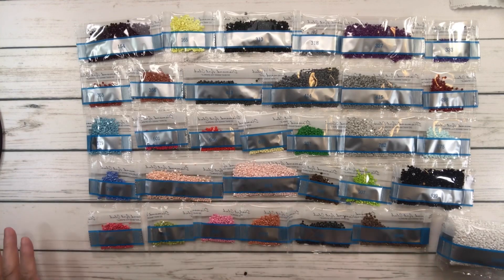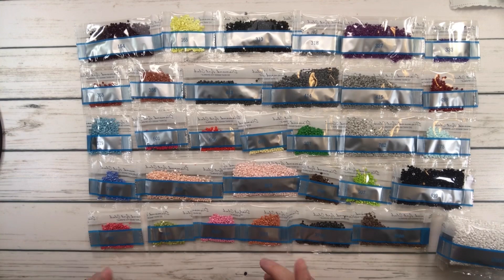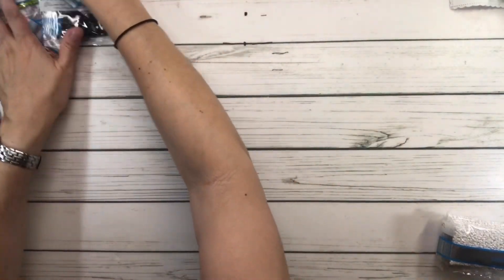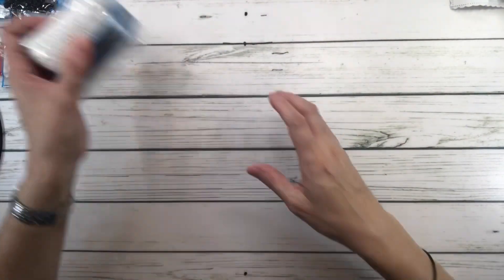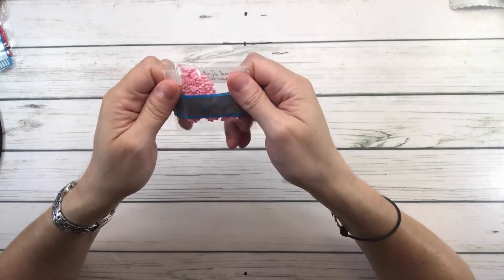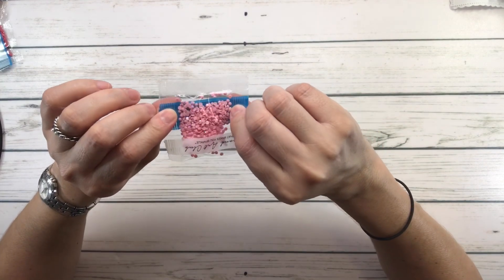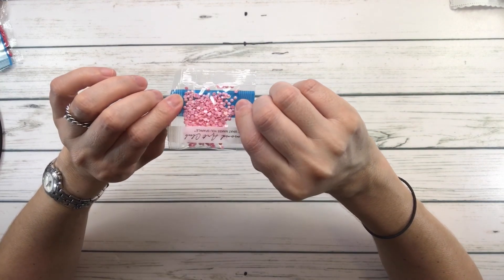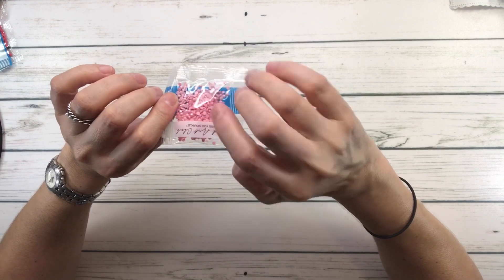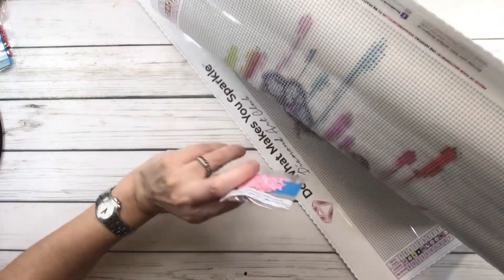Very beautiful colors! Now for the AB — just one — which is 124, a pink color. AB stands for Aurora Borealis, meaning it has an extra shine to it. Let's bring it to the painting and see where it goes. There's not a lot of pink in here, so we'll look at the legend — 124 has symbol one, so wherever you see symbol one in the painting, that's where this beauty goes.